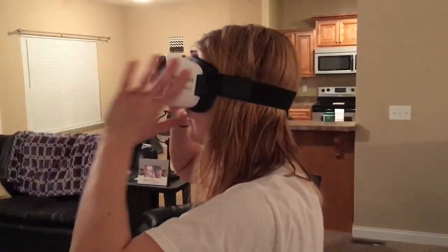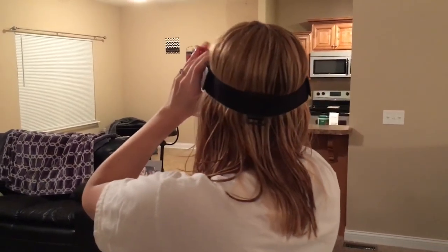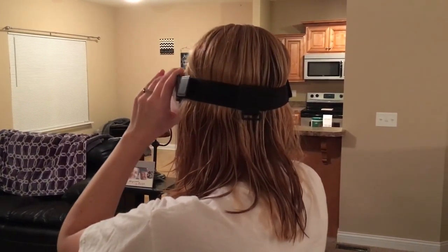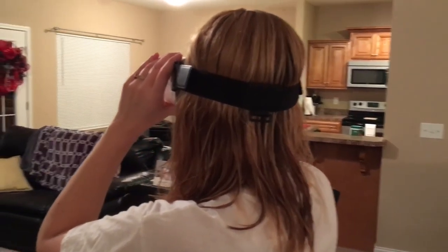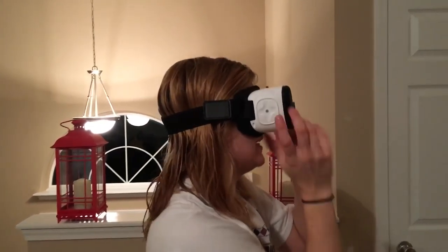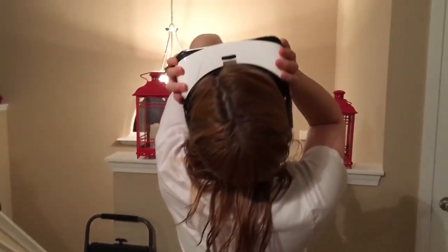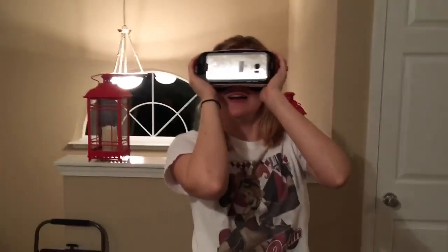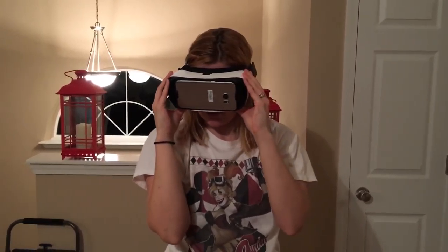Now I'm on top of the waterfall — this really makes you feel like you're gonna fall! So you're in picture mode, right? Yeah, you're viewing a picture at 360 degrees. You can also watch videos, like on a moon — you can do all kinds of things with the new VR gear.